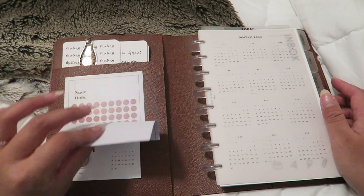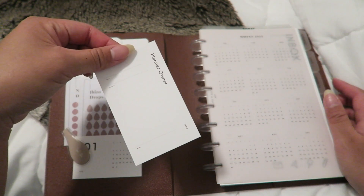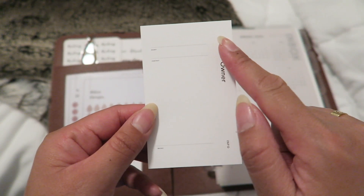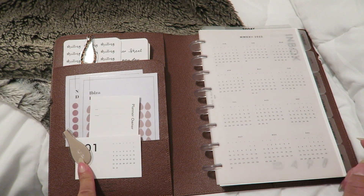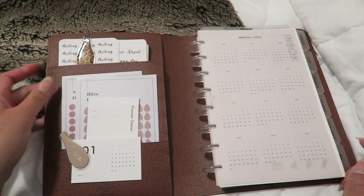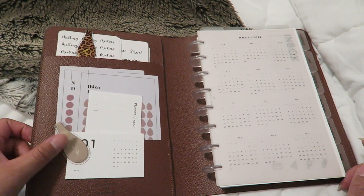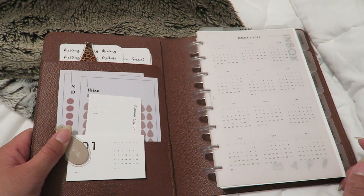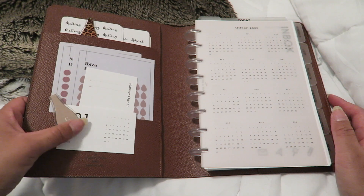Next I have the Ibiza drops and the nude dots, both from Cloth and Paper. I'm also going to fill out a planner owner card from Infinite Lotus where you can write your name, contact information, and a memo. I also have Ollie Ollie blocks — one from Cloth and Paper that matches my planner's aesthetic, and a leopard one. These are great because they don't leave indents on your paper like a normal paper clip could.